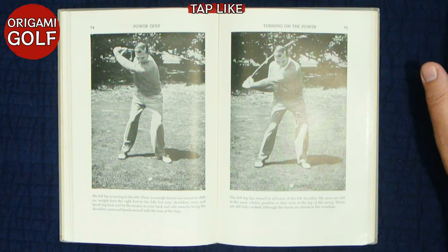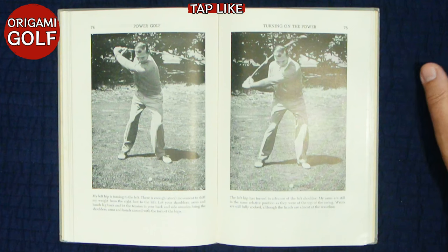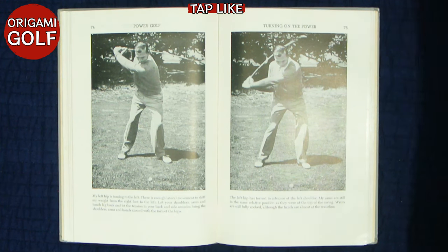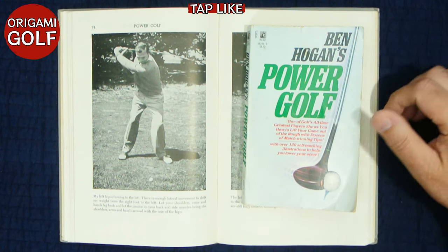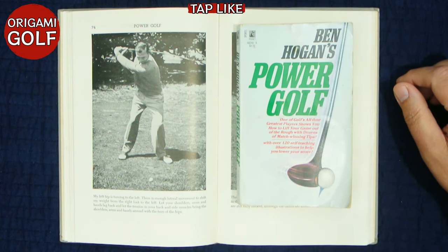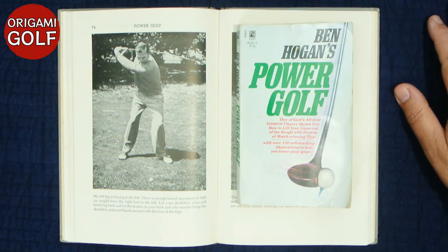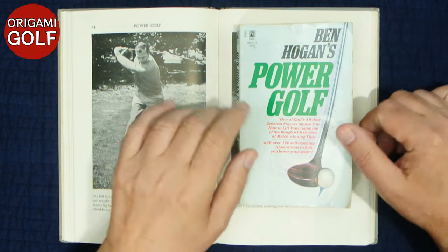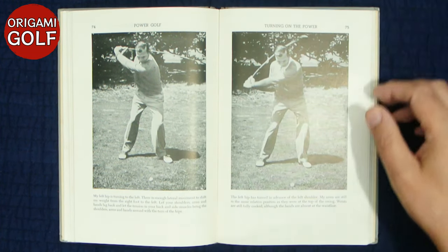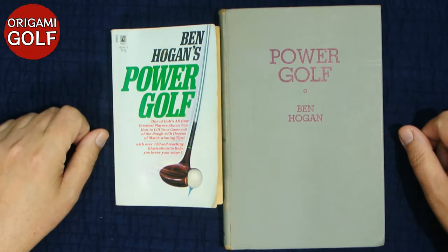Overall, this is a good book. The stance chapter in particular is one of the best in any golf book, so it may be worth getting just for that. You can get the information from the less expensive paperback — you don't have to buy the hardback. But if you're a Ben Hogan fan, the hardback has wonderful pictures of Ben Hogan. There aren't that many really good pictures of him around even though it seems like there are, and this has some of the best of his early swing. So that's Power Golf by Ben Hogan — both hardback and paperback.